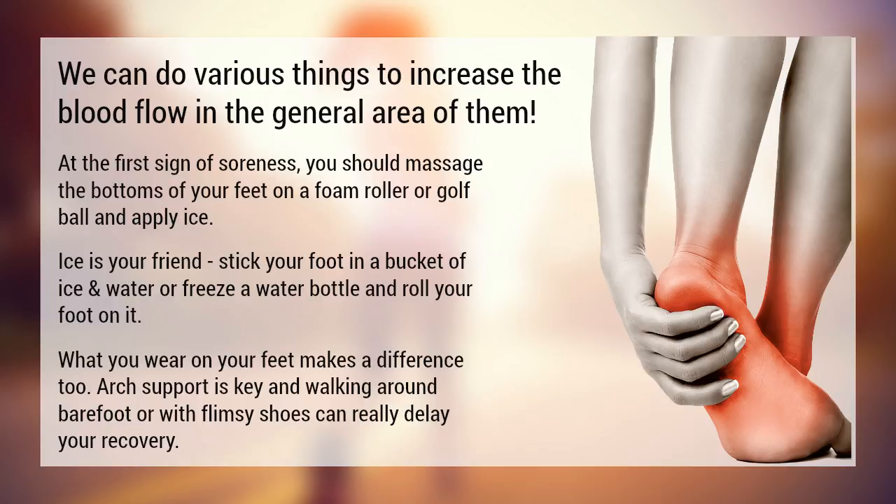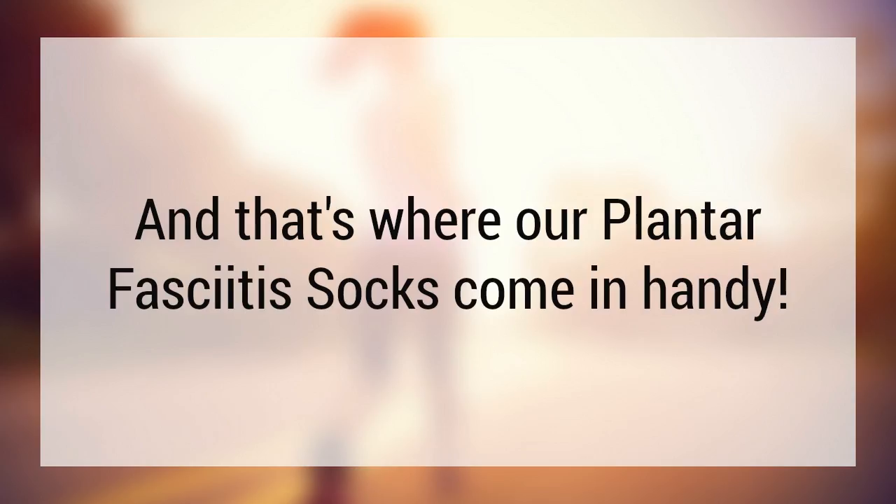What you wear on your feet makes a difference too. Arch support is key. Walking around barefoot or with flimsy shoes can really delay your recovery. And that's where our plantar fasciitis socks come in handy.